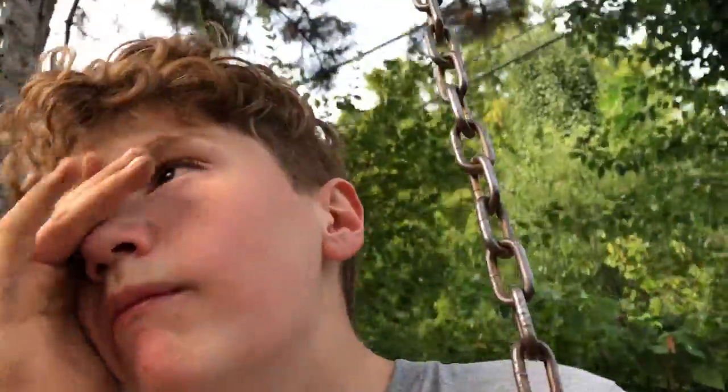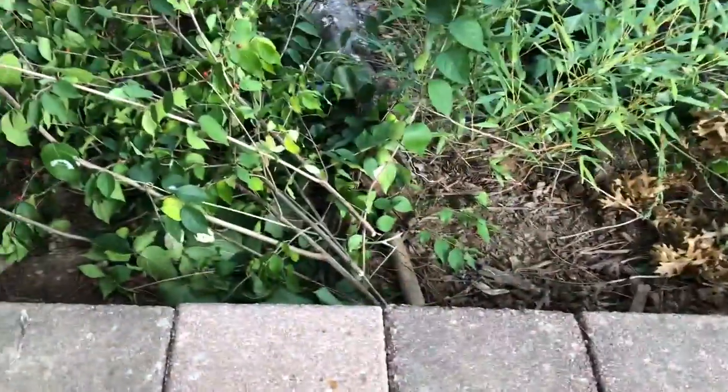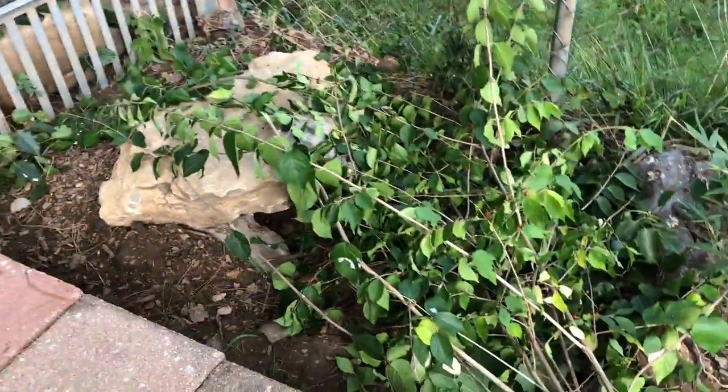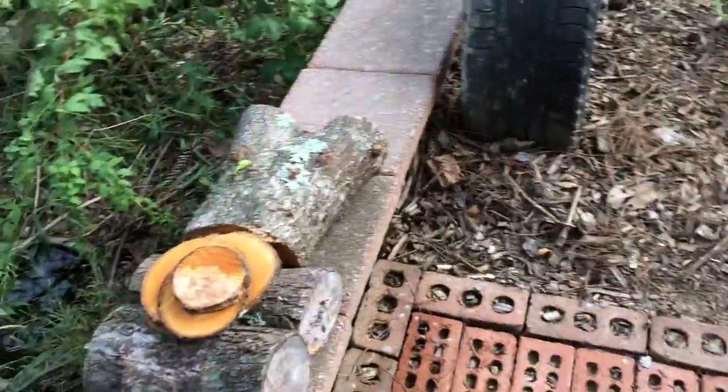We do have one more project on my mind that we're gonna film - something for the box turtles. There's one back there in the corner, and I put all that stuff in there because I was cutting back some of that corner tree, and I put it in there so they can hide. Anyway guys, hope you enjoyed - leave a like and subscribe and I'll see you guys later in another video.